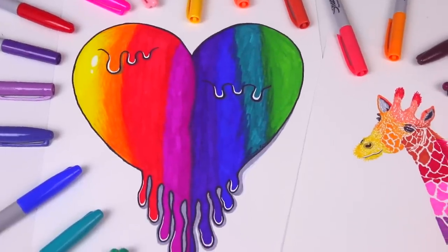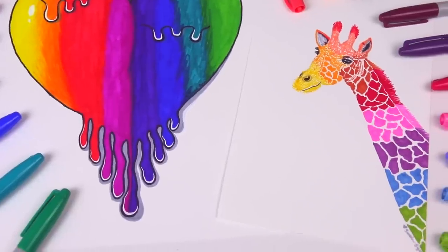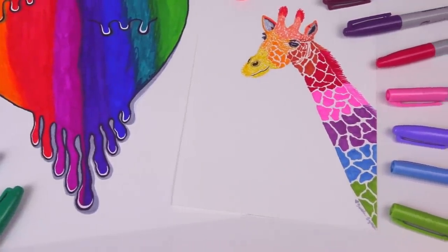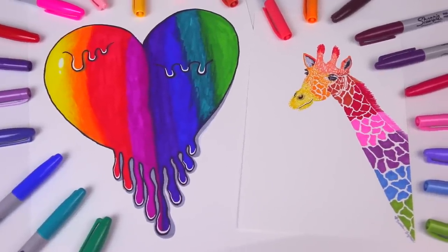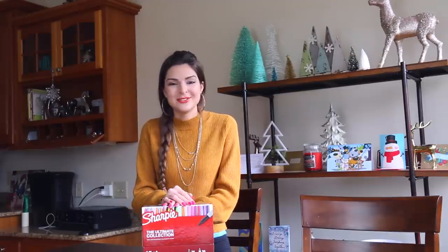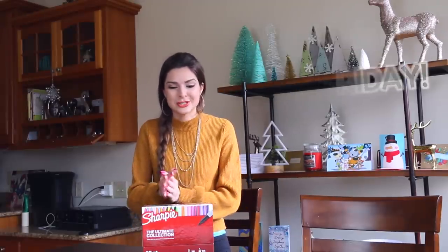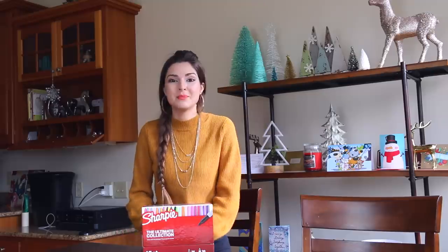Here they both are. I think that I like the giraffe better, but I want to know what you guys think — leave a comment below telling me your favorite piece from this video. I like them both, but the giraffe is just so cute. If you never want to miss out on a new video, I do post every single Friday. I'm a day late this week because of Christmas — it got a little hectic, but I do hope that you guys had a Merry Christmas and Happy Holidays.